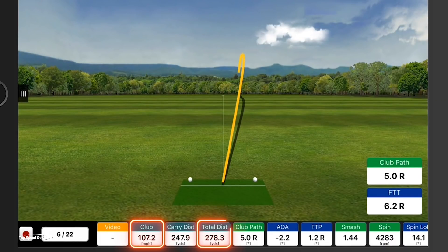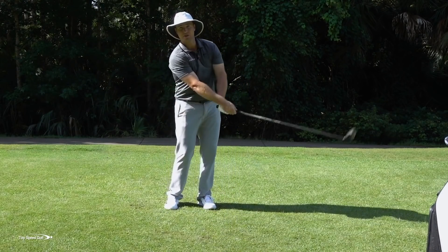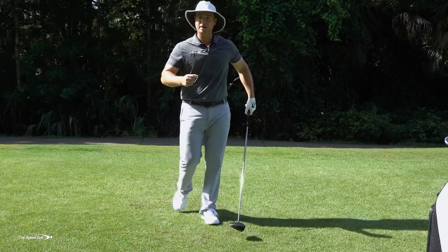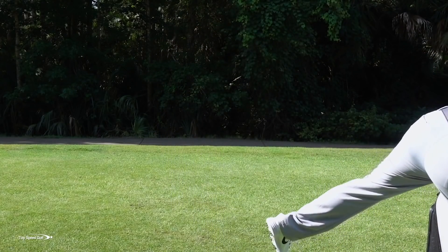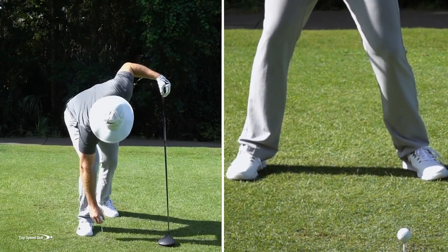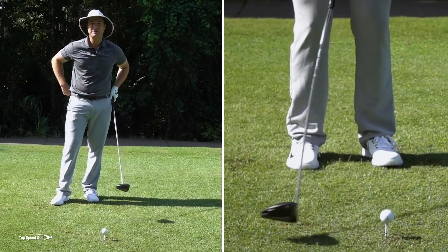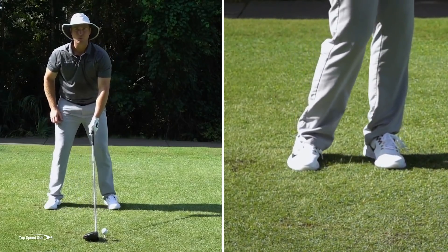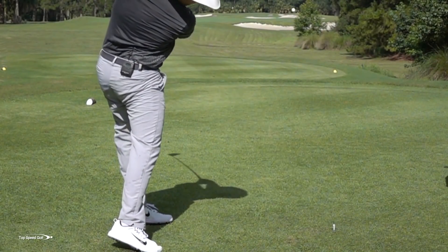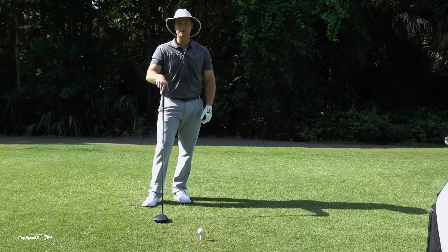According to my FlightScope I swung 107 miles an hour and hit it 280 — not too bad. If everything else in your body is working well — hands, arms, shoulders delivering the club properly — you can do a lot of things with the lower body wrong and still get some good distance. But now, gradually widen that stance. Start very narrow and go wider and wider until you feel your most athletic stance width. If you have a really wide powerful stance, that's okay as long as you move your feet a little bit.